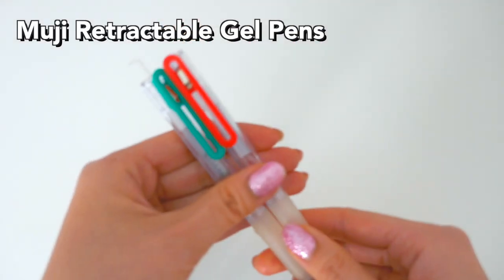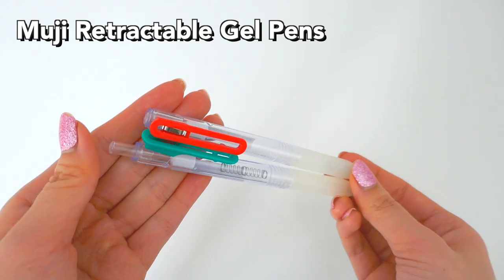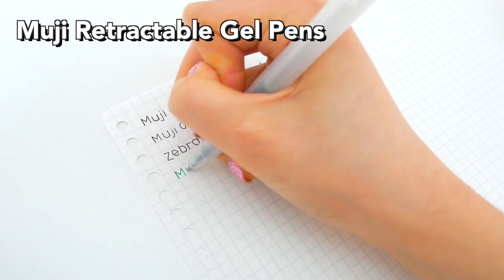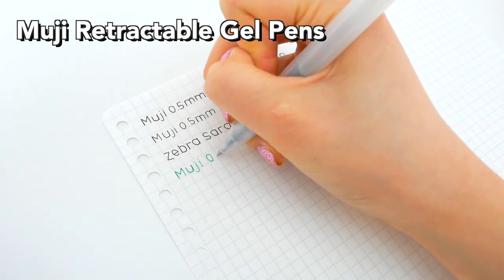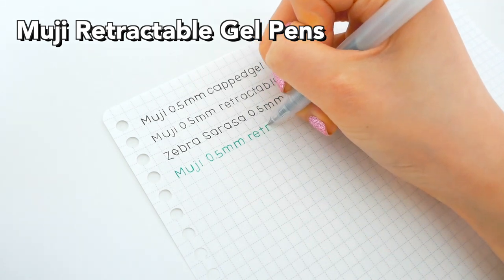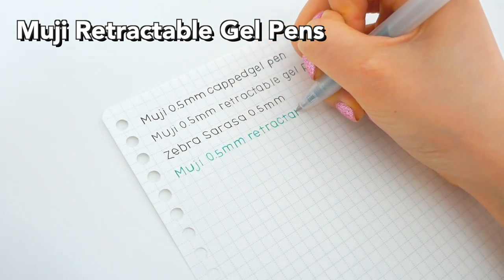The next pens we have here are the Muji pens in the retractable style in blue and green. However, these are normal gel pens like the Muji ones, and they're not really anything special, but they're just super smooth in general.